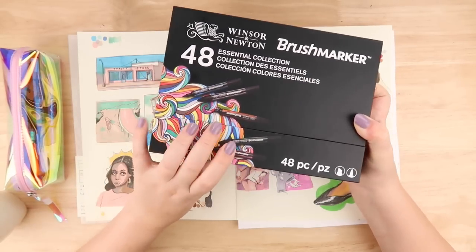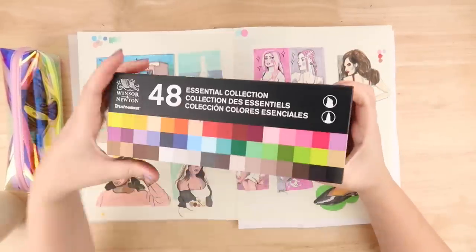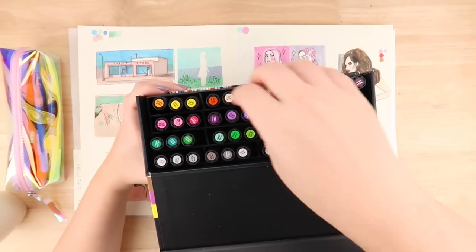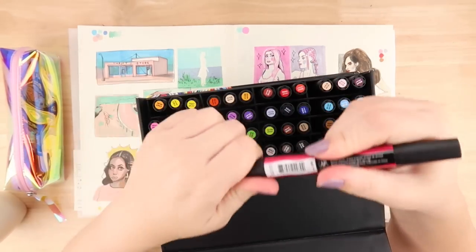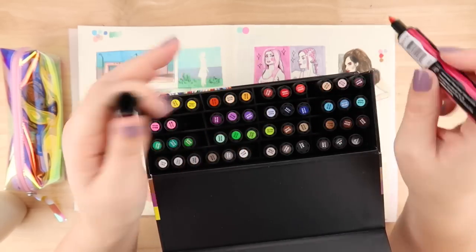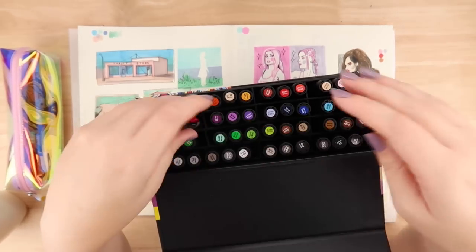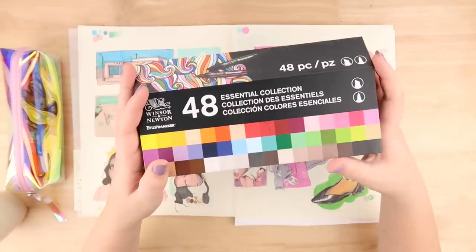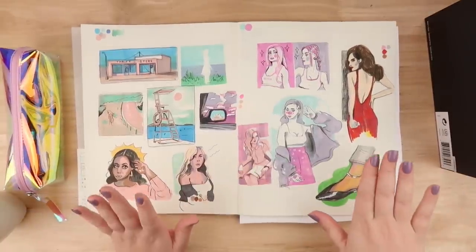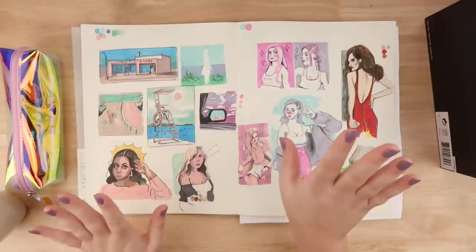It's a 48 Essentials Marker Set and I've been really enjoying them. I got super inspired because I really like alcohol markers, and I really like these ones because they have the brush tip, which is really nice to use — it's like really smooth, just like painting really. So I really enjoy these and I really like all these colours.